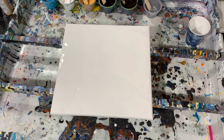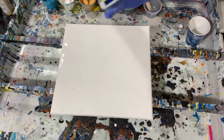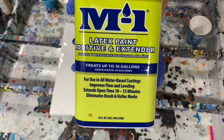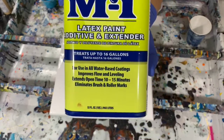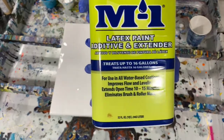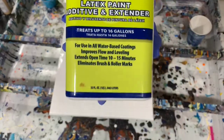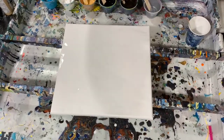My pouring medium for these colored paints today is the M1 Latex Paint Additive and Extender. I purchased this at Sherwin-Williams. I'm not sure if you can get it online, but I did go to our local Sherwin-Williams store and it cost me $10.99 and it's a quart.